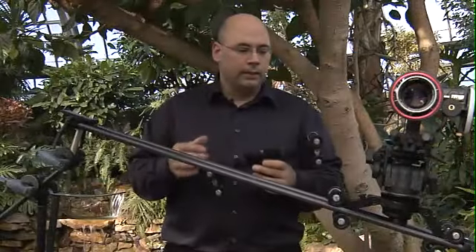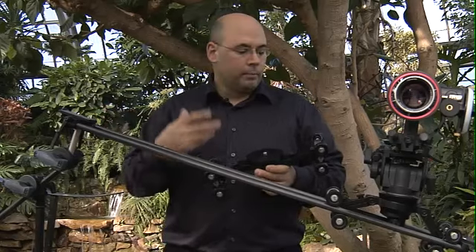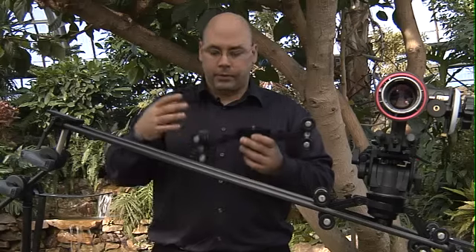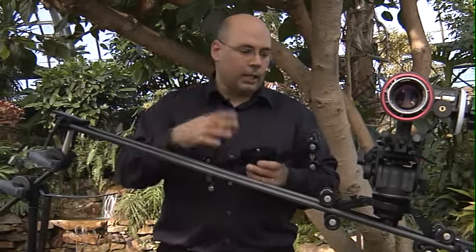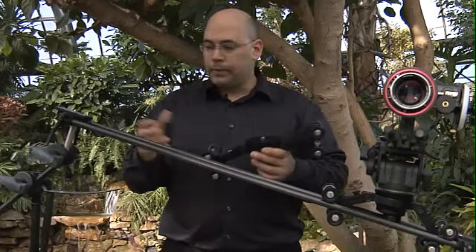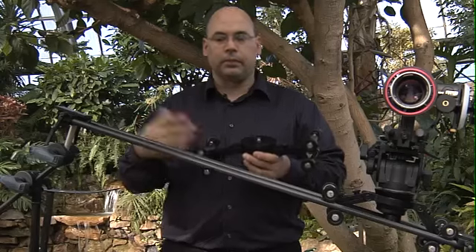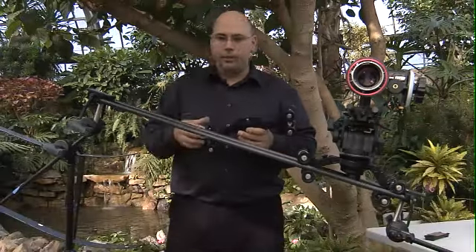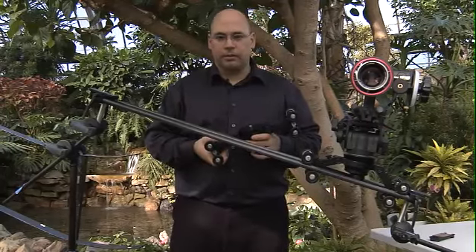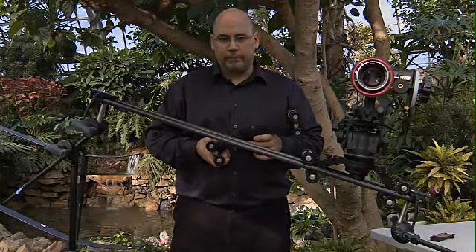Tons of flexibility. Again, this is a patent pending system based on another patent pending system, which is the Proteus carbon rail system. You can see how, if you're one of our customers, we've re-tasked parts in an effort to make things as flexible as possible for you, so that when you spend seven or eight hundred bucks, you're not just getting a system but a multitude of systems you can task in various ways. That's it for segment two — check us out on the web for new content at www.cinevate.com.